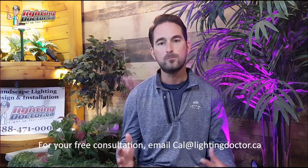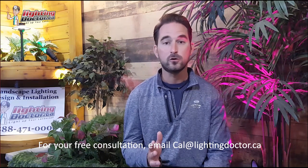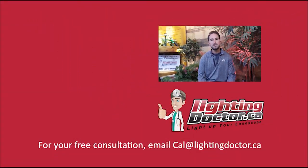Hey guys, I really hope you enjoyed that video presentation with some great tips and tools on how to properly and effectively light up your landscape. If you want your own free consultation video, just send me an email at cal@lightingdoctor.ca with a few pictures of your property and we'll get back to you with some really cool ideas. Be sure to watch the videos after this one for more tips on how to install landscape lighting and light up your landscape the best way possible.